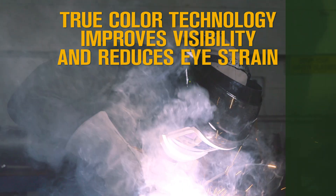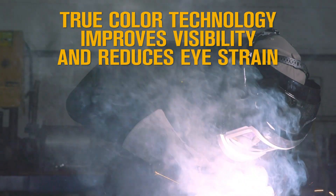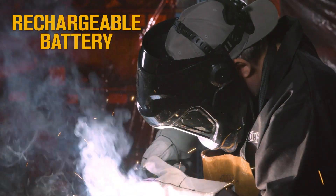Improve visibility and reduce eye strain with the TrueColor technology, which minimizes the traditional lime green coloring in the helmet view screen. A rechargeable battery makes it easy to keep the helmet powered up and running.